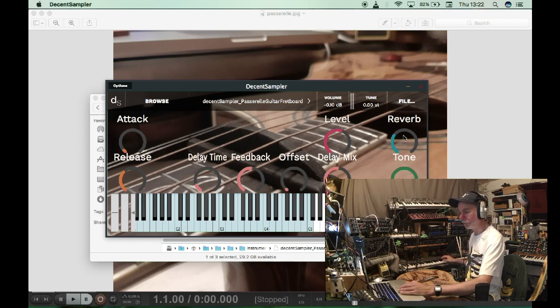Again, we can take the reverb down, we've got the tone control, level control. We can have loads of delay with a slow time. We've got the AR envelope as well.